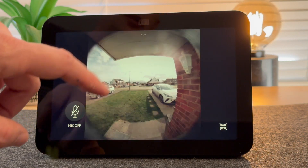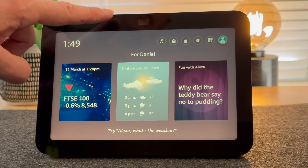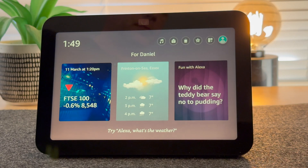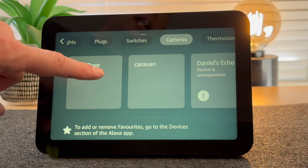To exit, touch the screen and go back. You can also view the camera feed by scrolling down from the top of the screen. Go to Smart Home, select Cameras, and select your doorbell.